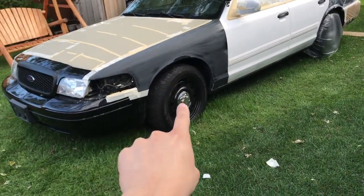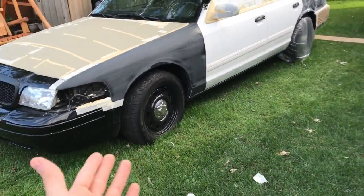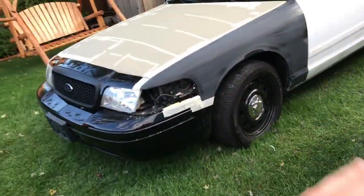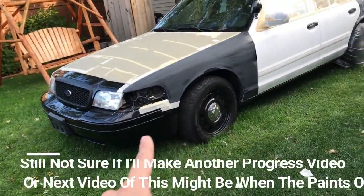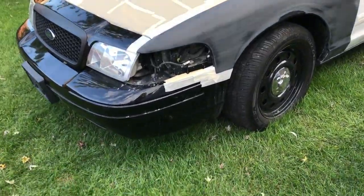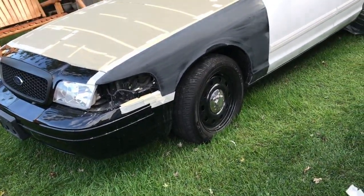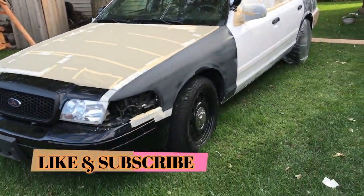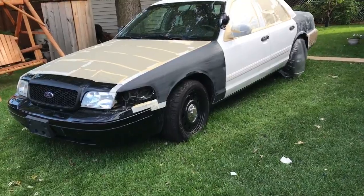I'm also going to have to cover up the tire and rim, just like the ones in the back — that's also a mission with the whole taping process and the wind blowing. I'm not going to complain, I'll finish taping it up. The next progress video will probably show how the whole car is turning out, and the video after that will be the whole car beautifully repainted, hopefully. If you liked this video please like and subscribe, stay tuned for more videos about my project CVPI — thanks for watching!